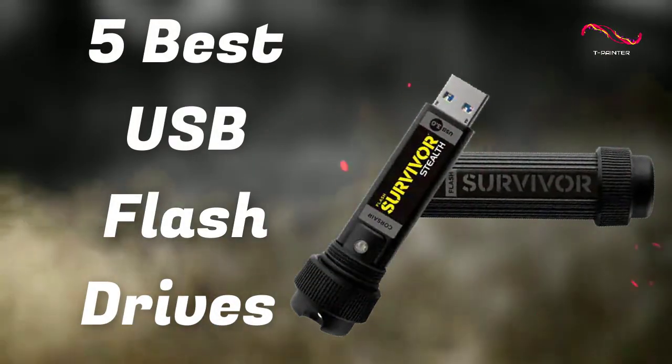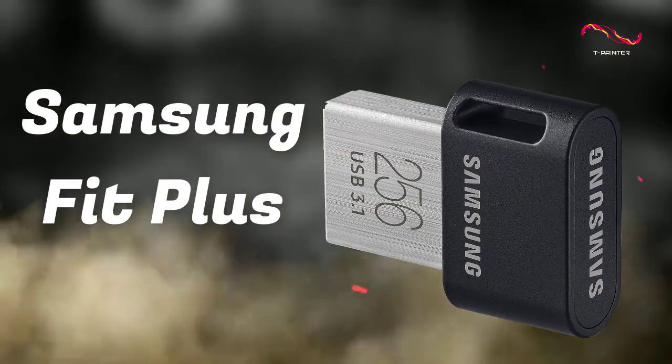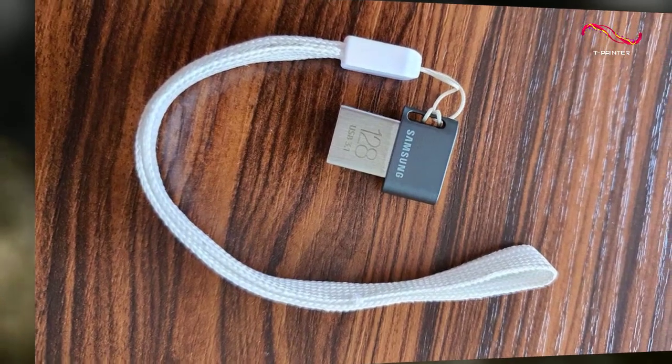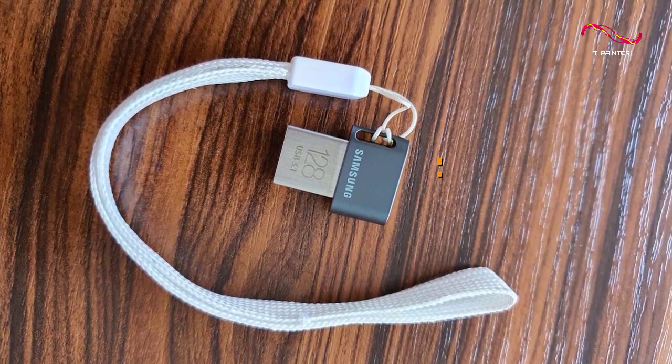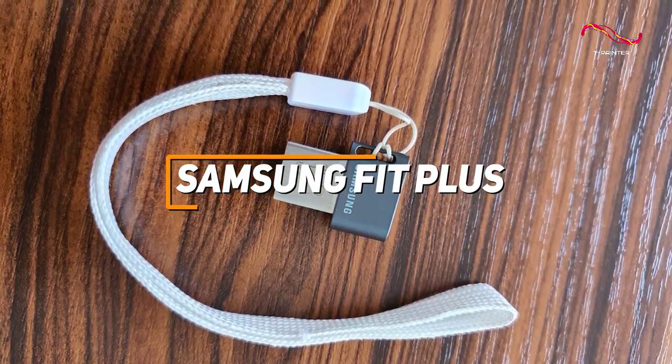5 Best USB Flash Drives in 2022. If you're looking for an inexpensive USB flash drive that won't take up too much space and offers impressive all-around performance for the price, the Samsung Fit Plus is a great, affordable, and compact option to consider.